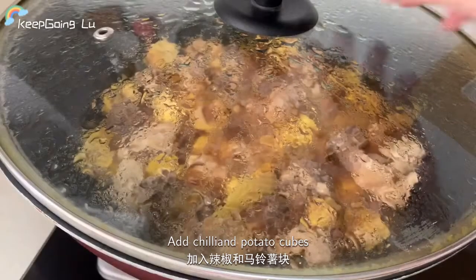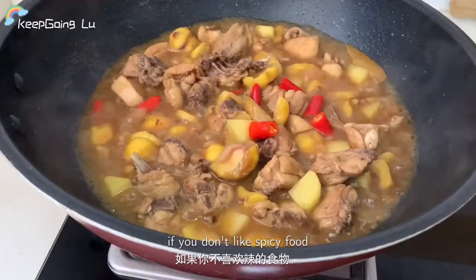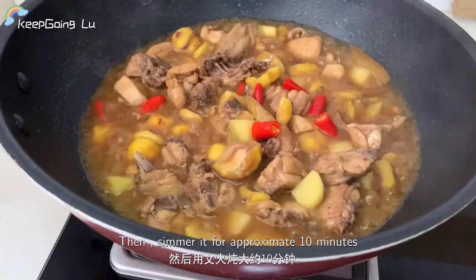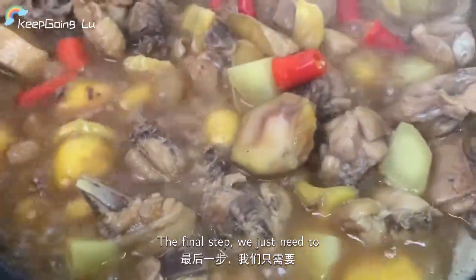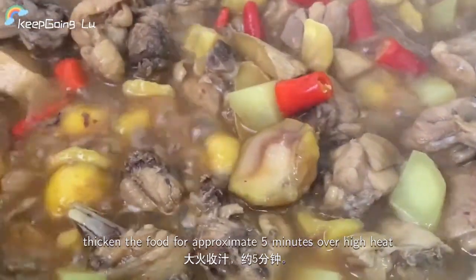Add chili and potato cubes. Of course, if you don't like spicy food, you don't need to add chili. Simmer for approximately 10 minutes. For the final step, thicken the sauce over high heat for approximately 5 minutes.